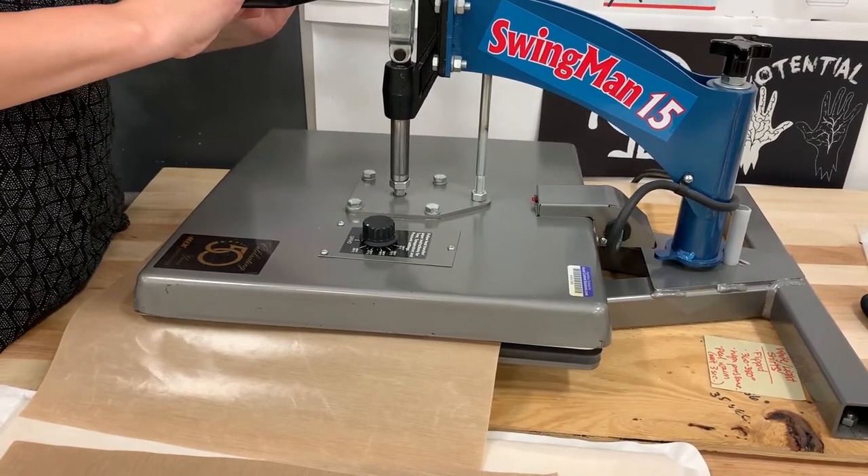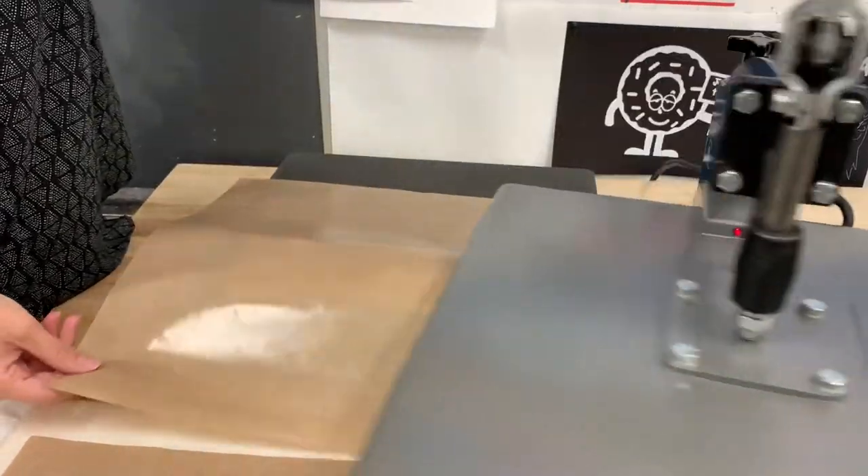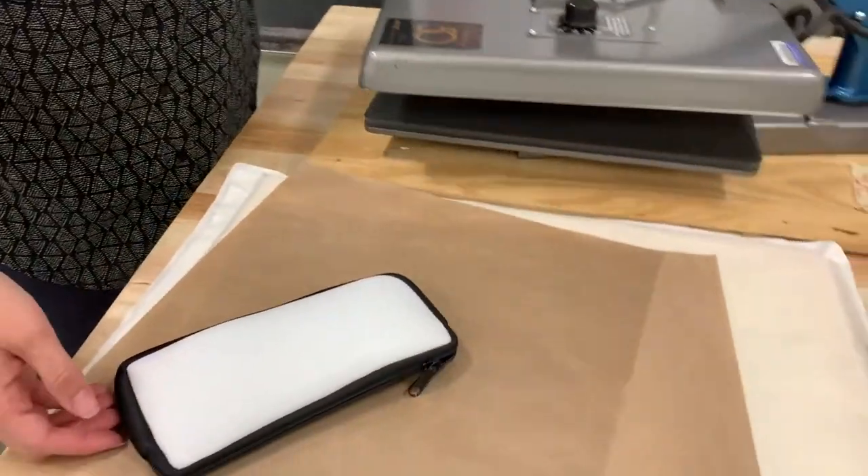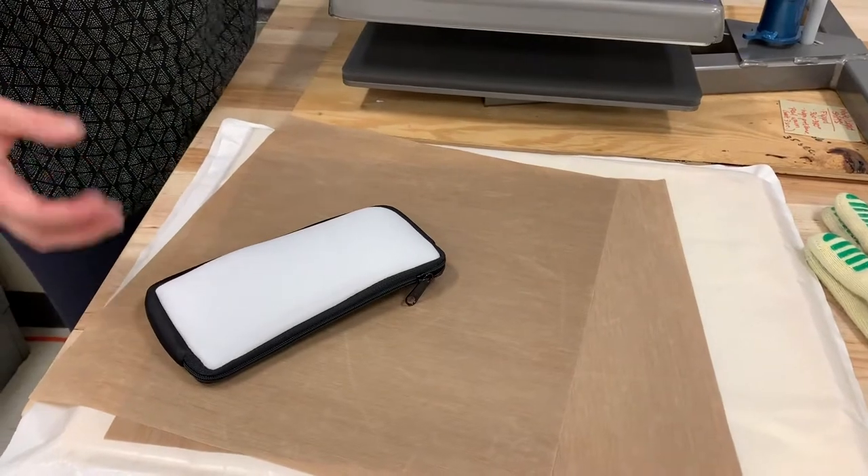The pre-press prepares the product and the material for the ink — it warms it up, makes it take the ink better, and the color looks better.